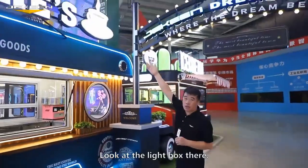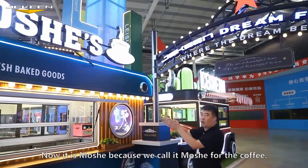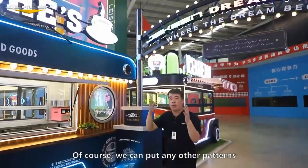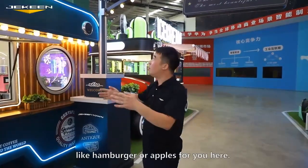If you want to put any logo or patterns or any pictures on it, no problem. And look at the side box there — it's a machine, we call it machine for coffee. We put the coffee machine here. Of course, we can put any other patterns like a hamburger or apples for you here.